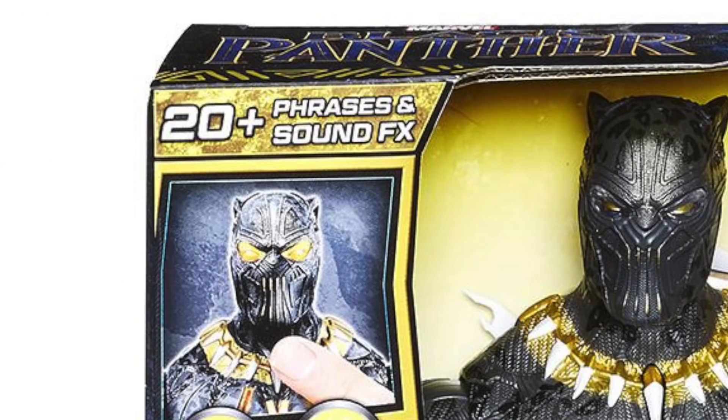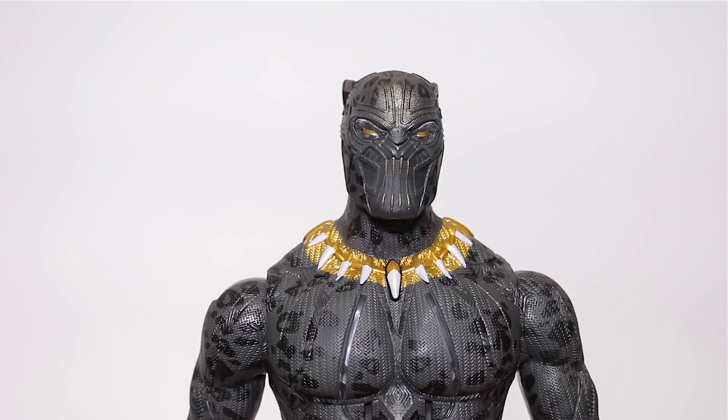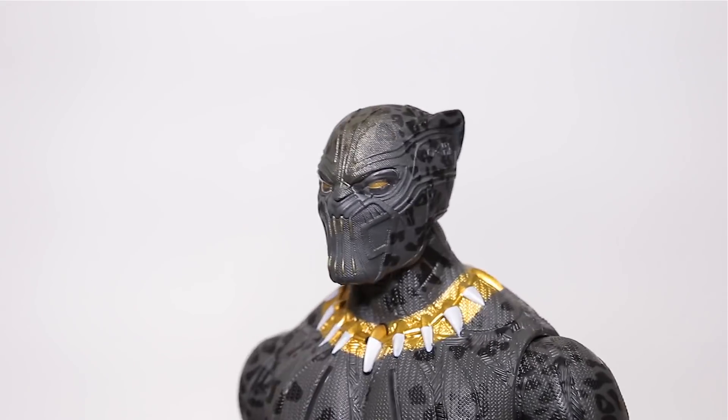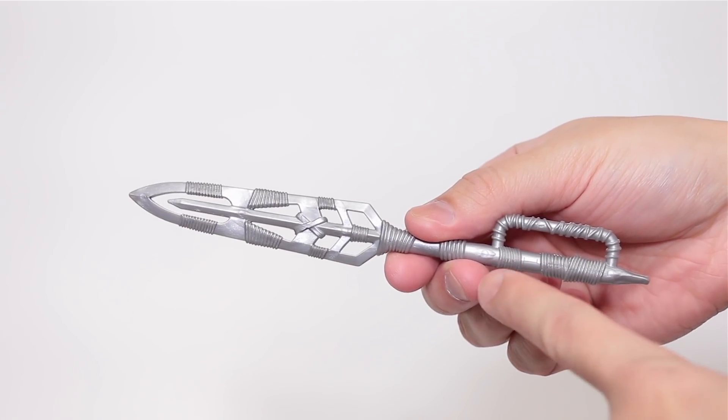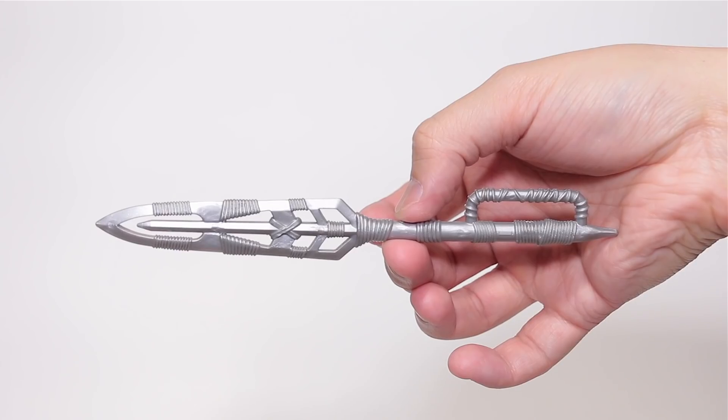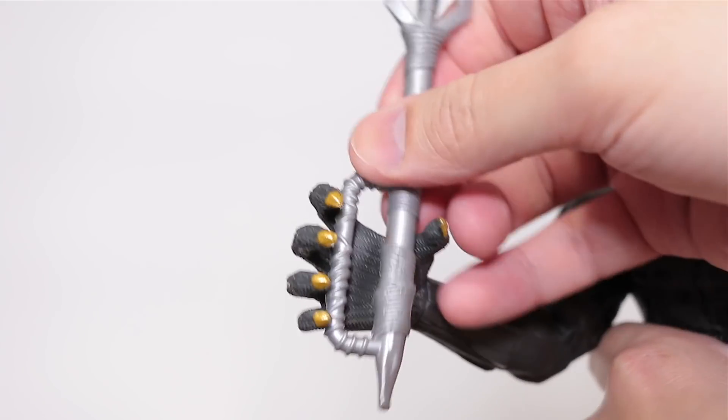The package says he has 20-plus sound effects and phrases — I don't know how they counted that, but it sure doesn't seem like 20 to me. He comes with one accessory, and that's this blade thingy. It's unpainted and pretty plain, and it's pretty bendy. It's kind of detailed but doesn't fit very well.